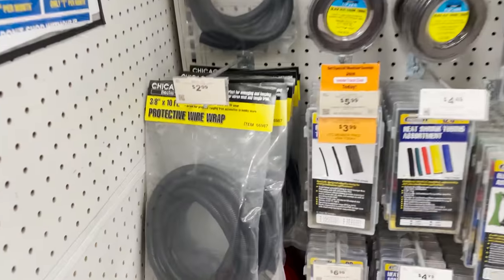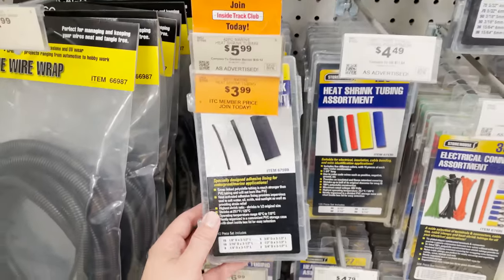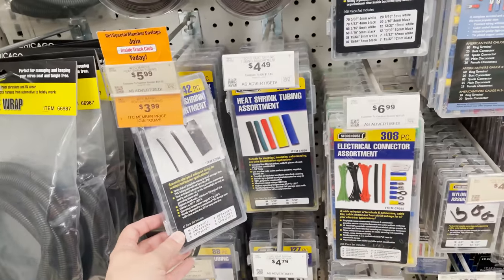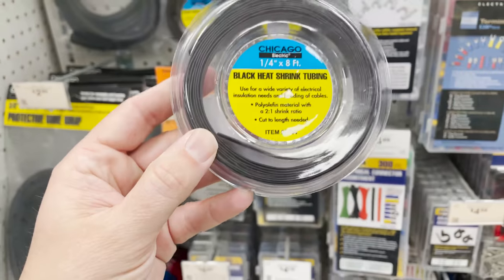When it comes to printer repair, you might end up having to do some electrical work and need some of these shrink tubes. If you're doing any soldering work and need to cover up the cables, this is a fantastic buy that you can pick up there as well.